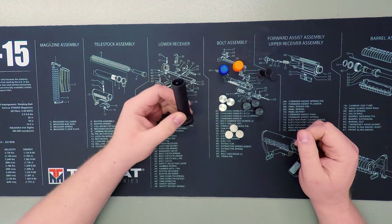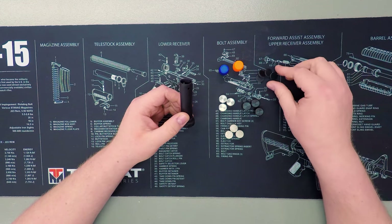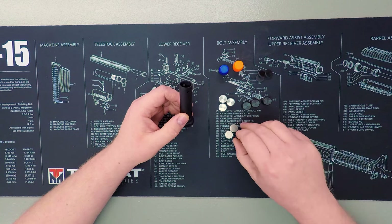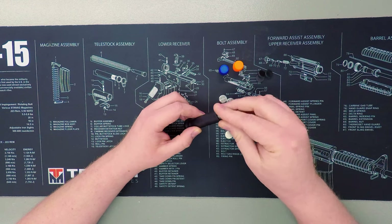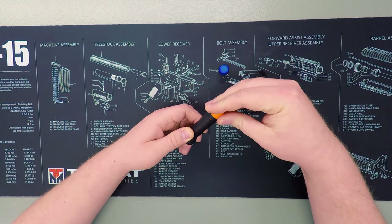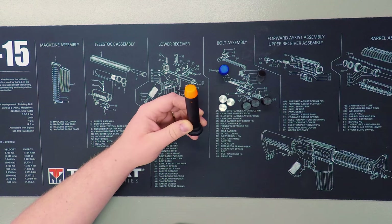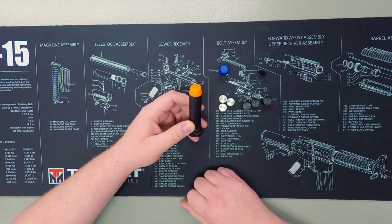To assemble this, you take your buffer body, pick which three weights you want, and make sure to put a rubber spacer in between each weight. For example, you could go with the heaviest configuration — put a tungsten weight in, followed by a spacer each time, then follow up with your buffer end. Drive in a roll pin and you've got a buffer ready to go. You can then try out different weight combinations to see what works best in your system.